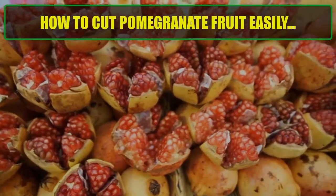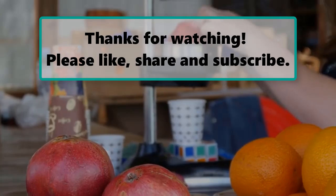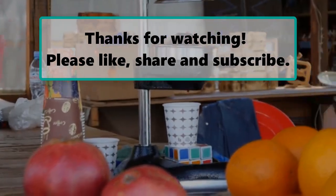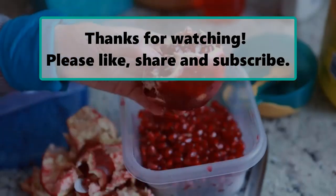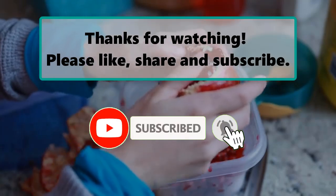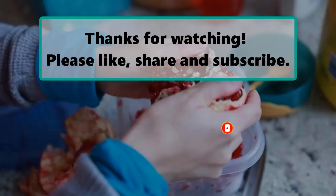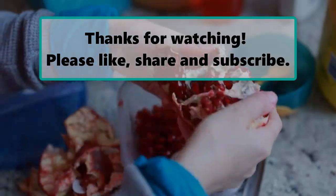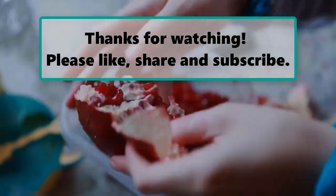This method is effective in reducing the mess and makes it easier to enjoy the juicy seeds. If you enjoyed watching this video, don't forget to like, subscribe, and turn on the notification bell so you don't miss any new videos. Let us know your thoughts in the comment section below, and feel free to stay and enjoy it until the end. Also make sure to check out our next highlighted video, and we will see you next time. Thanks for watching.